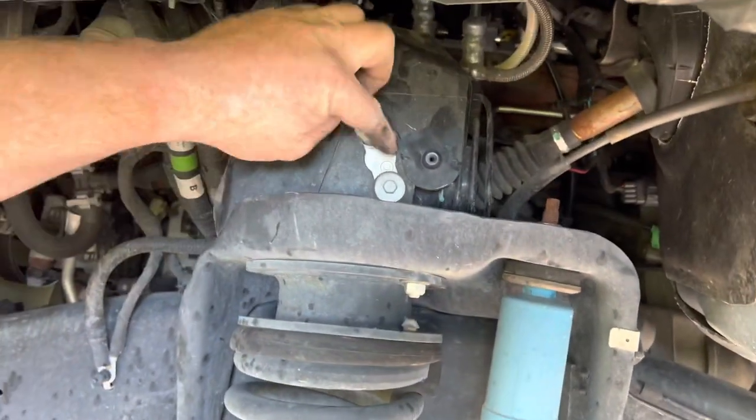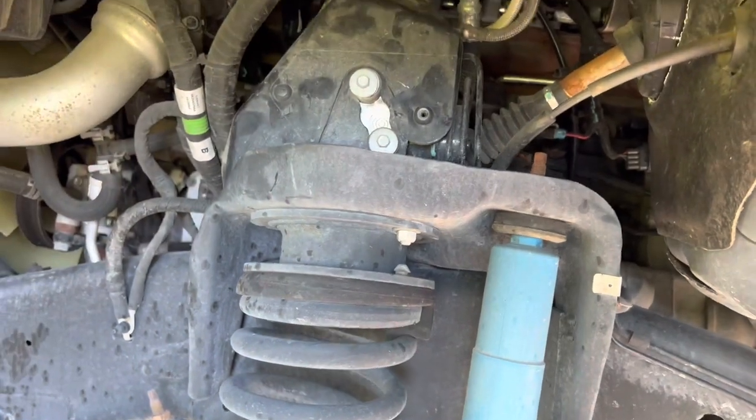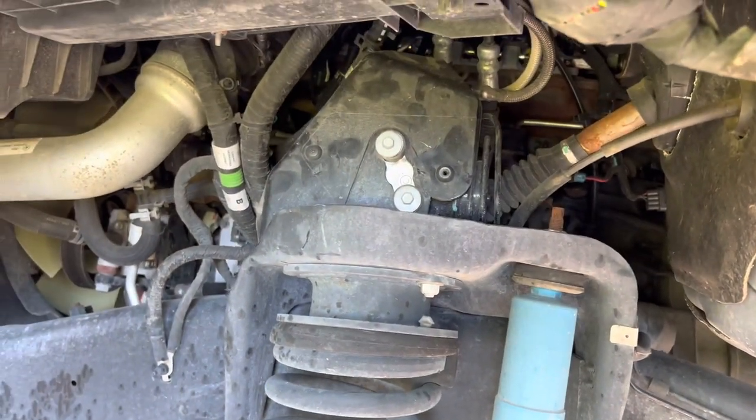The part we're after is right there — that block. And what is the thing called again? The hydraulic control unit.